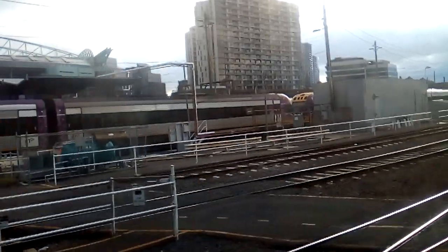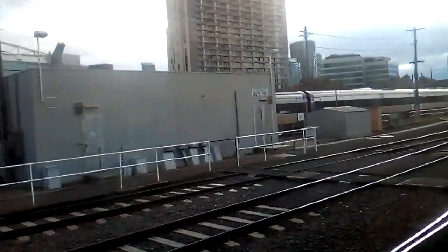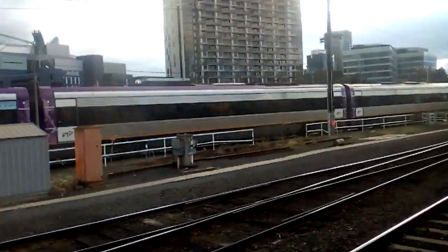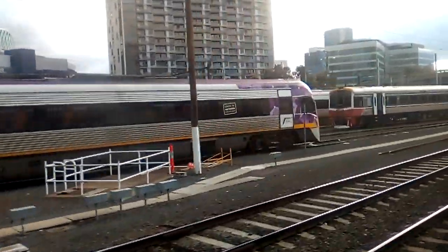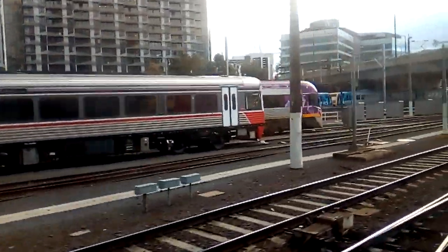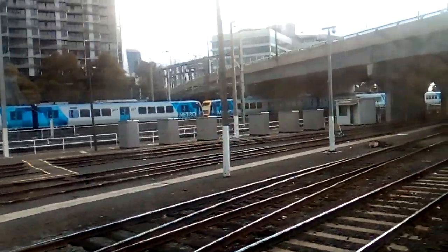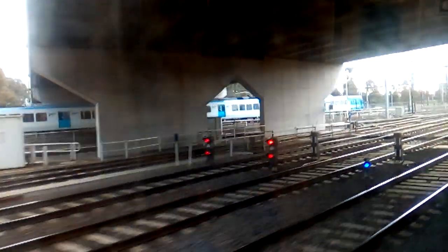I might keep filming to Footscray. Now when I'm holding the camera with my hand, it shakes like anything when the train is moving, but when it's on the suction cup, it doesn't move once.